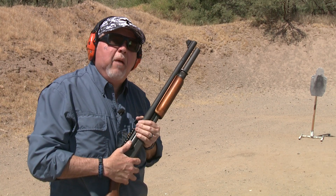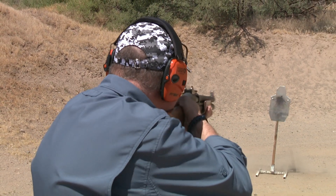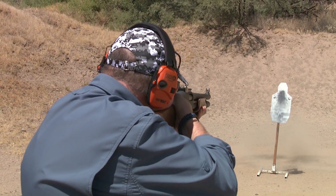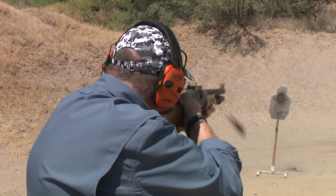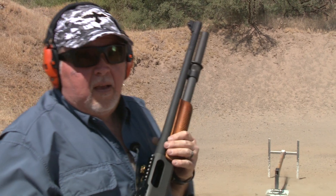We're all loaded up. This is 9-pellet low recoil buckshot. It died — I swear it wasn't me, he just got sick and tired of getting shot.